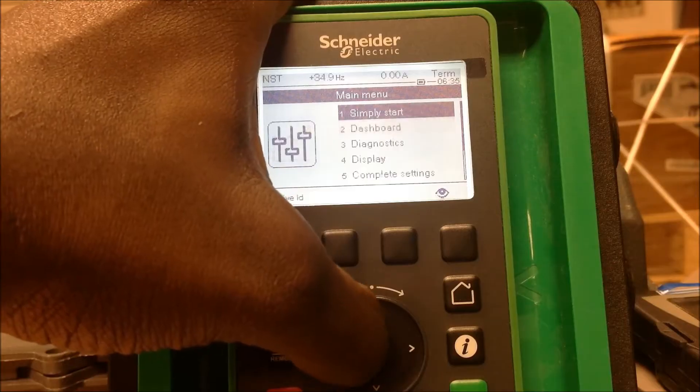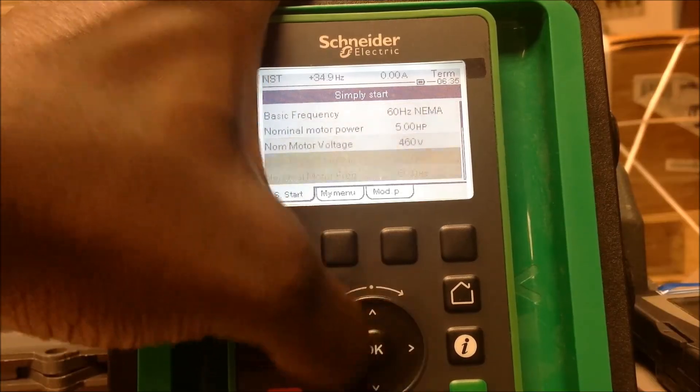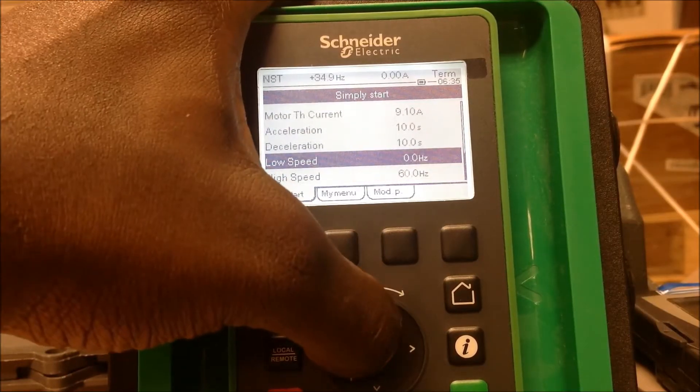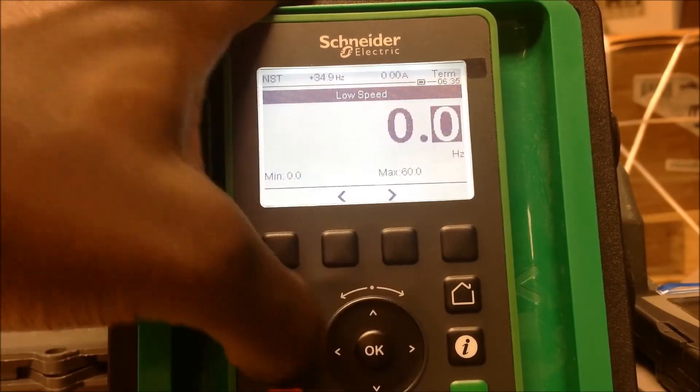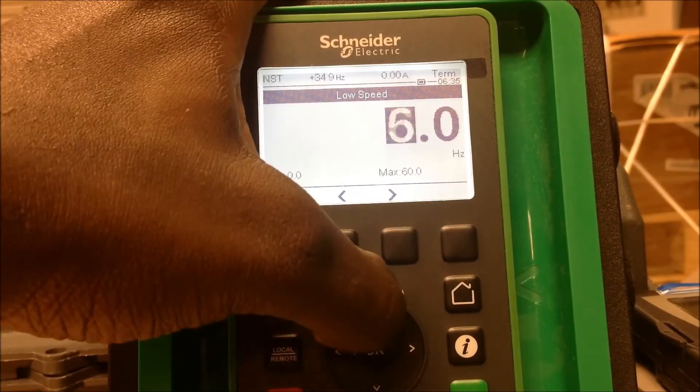First thing we're going to do is set your low speed. Simply navigate all the way down to your low speed setting. Your low speed is your first initial speed. So let's set a low speed here of 10 hertz.